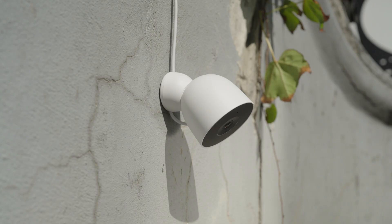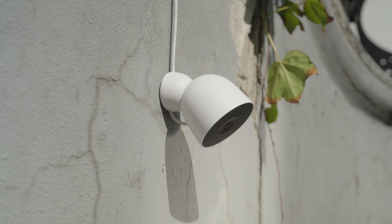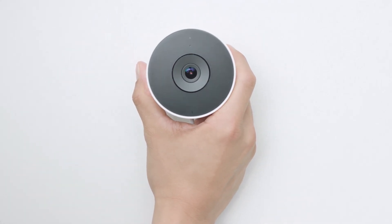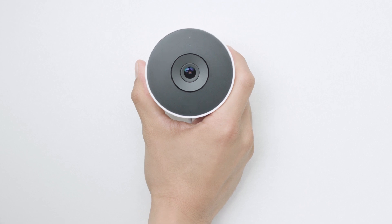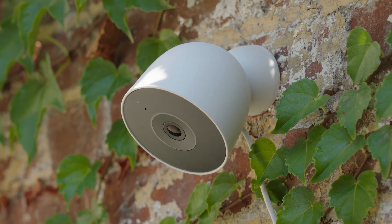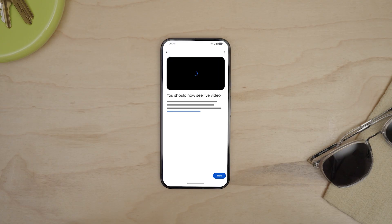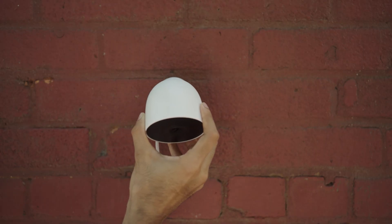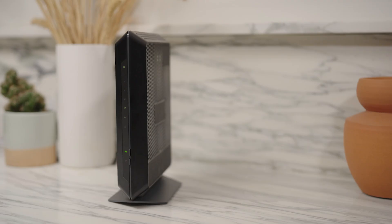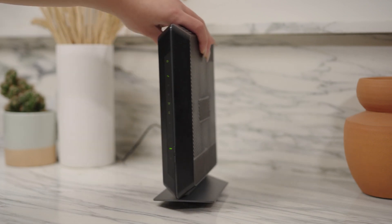You'll probably have already picked a spot for your Nest Cam. Here are some things to think about. Choose a location with a good Wi-Fi connection. Test it by placing your camera in the area that you'd like to install it. On your device, you should now see live video and the light on the camera should be pulsing green. If the video stream is interrupted, try moving the camera to improve the connection or move your Wi-Fi router closer to the camera. Sometimes a few centimeters can make a big difference.